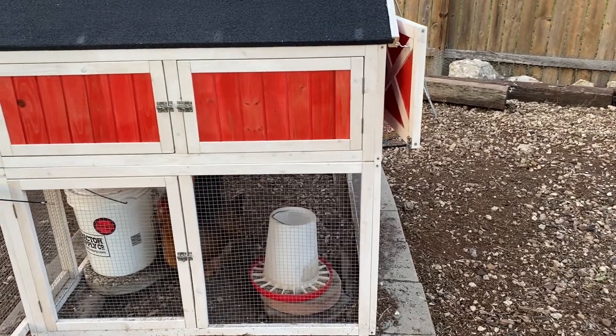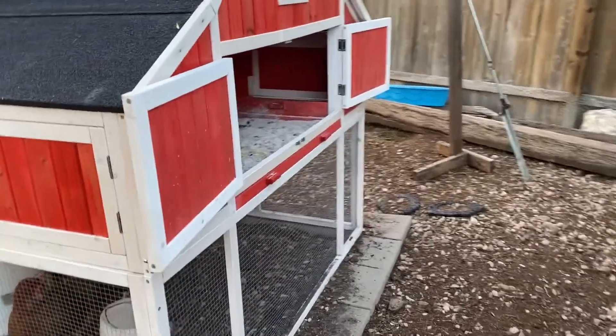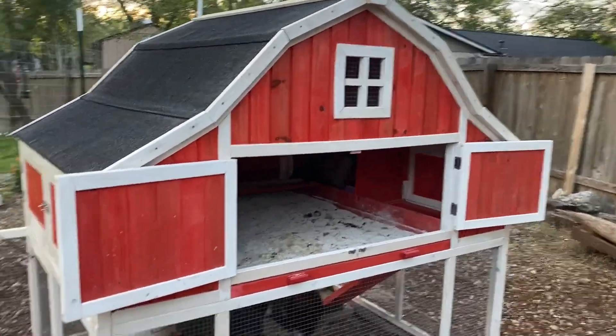Hi everybody. I'm Sarah, the Real Simple Mama, and we are about to learn a thing about ventilation and cooling your chicken coop.